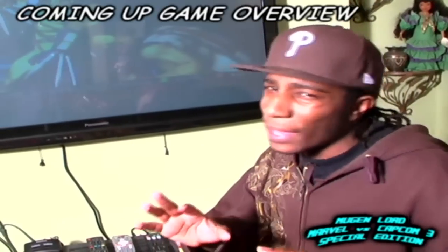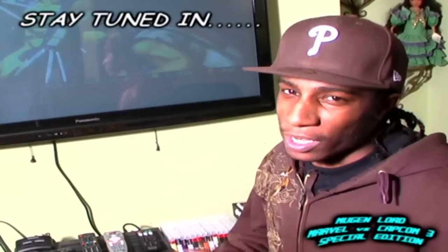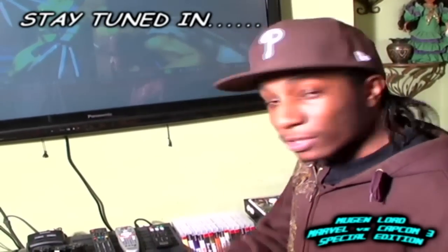So next we're going to move on. I'd like to show you guys the interface of Marvel vs Capcom 3 — for those of you who don't have the game or are still deciding whether or not you want to buy it. So we're just going to do a quick overview of the main menu and the different options within the game. Let's go check it out.